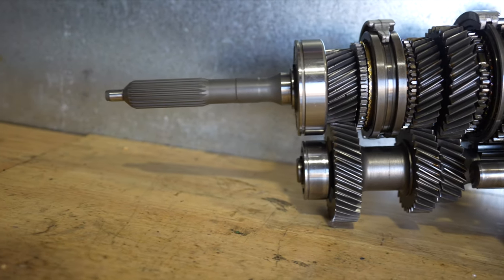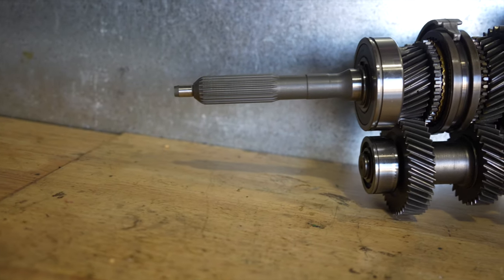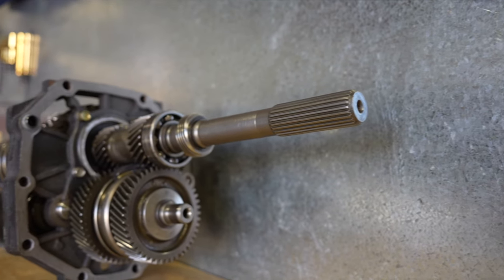Shout out to Gearbox Express — Frank down there. He took the job on, no questions asked. I was very concerned that having already had a go at it myself, no shop would want to touch it. But to his credit, he was like, yeah no worries, bring it down, we'll have a look at it. They turned it out in about three or four days, so I dropped it off and picked it up within a week.